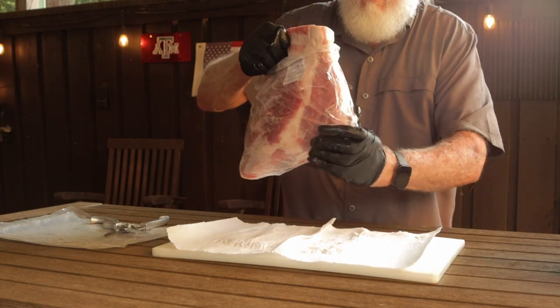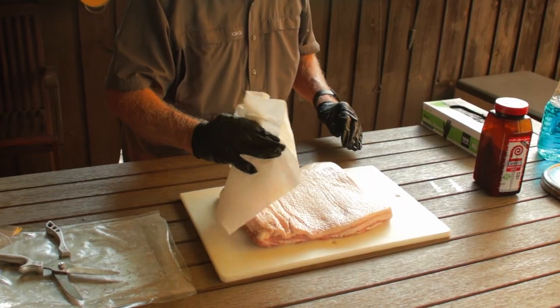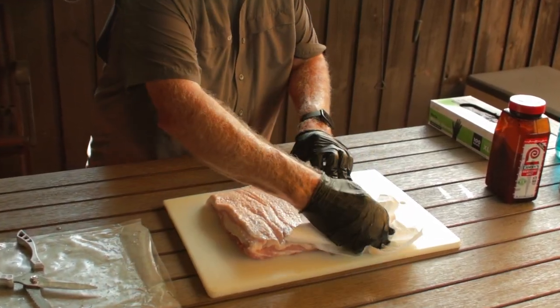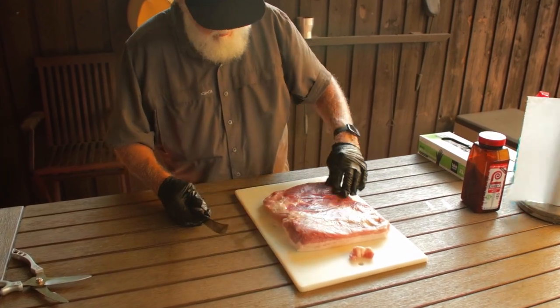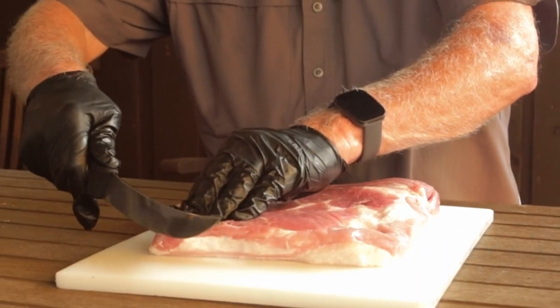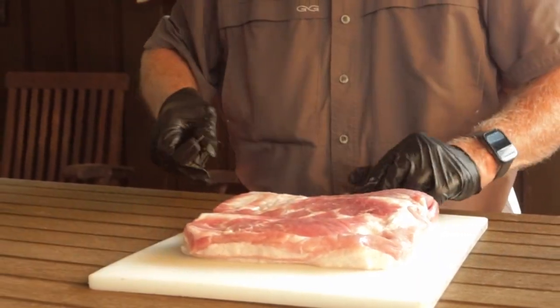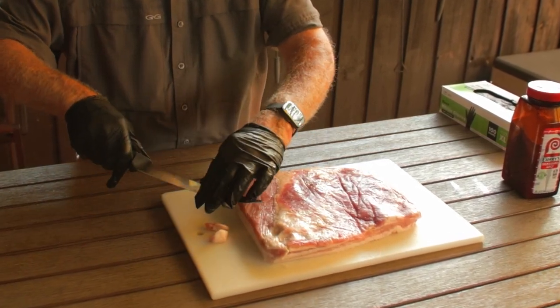I've got a pork belly that I picked up at my local supermarket. It's about five pounds because that's what they had. I'm pretty sure that's going to be on the smaller side compared to what Goldie's cooks, but that's what I've got. Open it up, pat it dry with paper towels, look it over, and remove any large tags or parts that stick out. Probably not going to be a whole lot of trimming to do. Ever so slightly round off those corners, make it aerodynamic — that's really a very limited trim.